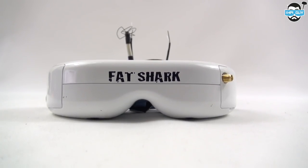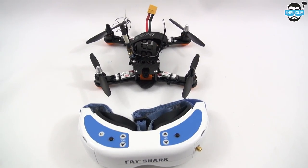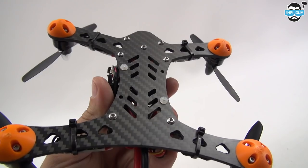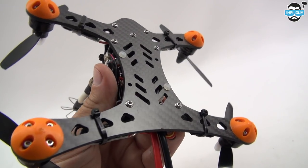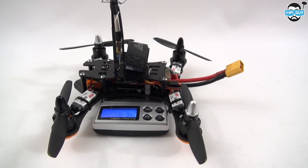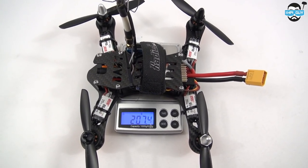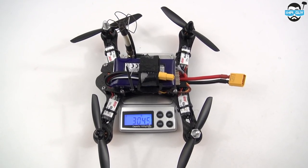To give you some idea of size, here it is up against my Fatshark Dominator V2s. Here you can see the protective orange feet to protect the bottom plate. Without the battery, it weighs in at 207.4 grams. With a 3-cell 1000mAh battery, it weighs in at 304.5 grams.